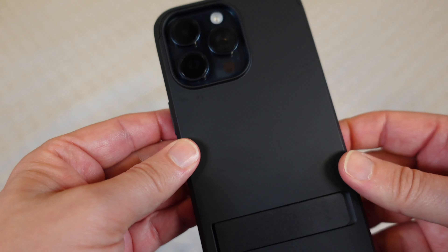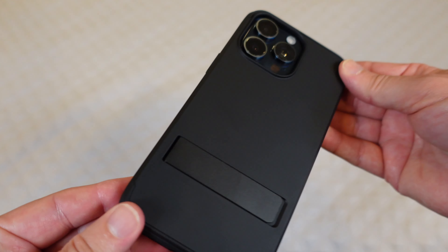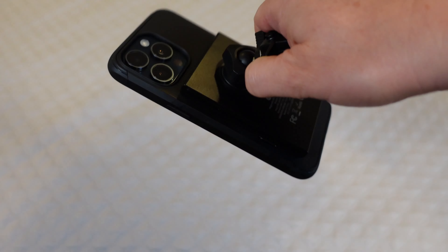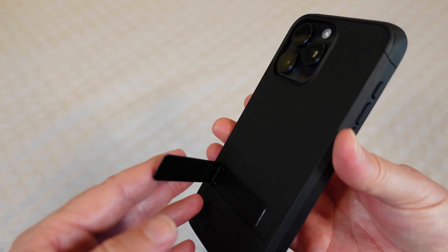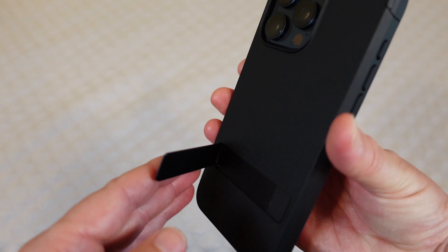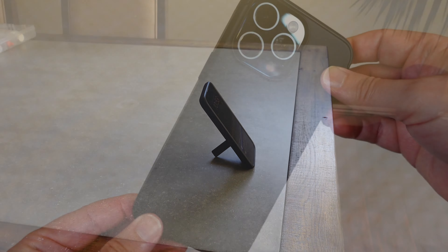It's a very well designed case. I love the fact that I'm getting the highest possible level of protection, it's fully MagSafe compatible, and I've got this kickstand which I love. When I'm at work I don't always need to charge my phone, but I love sitting it with the stand so I can see any notifications that come in.